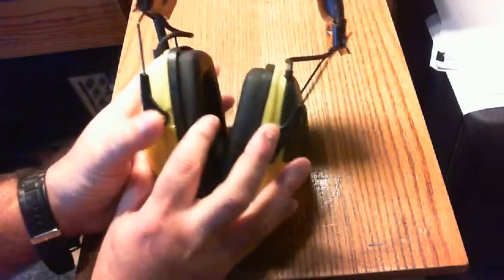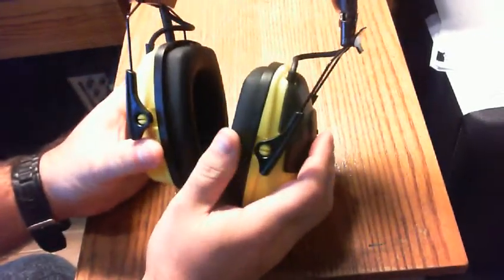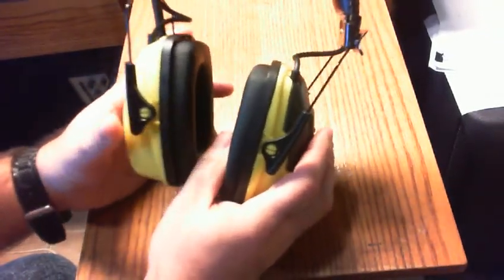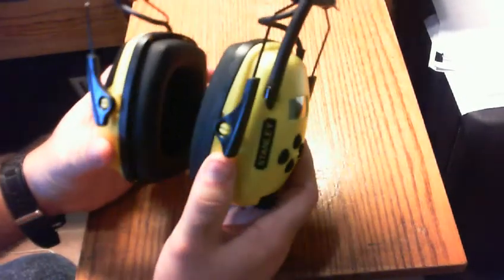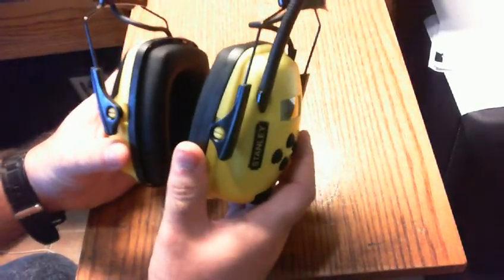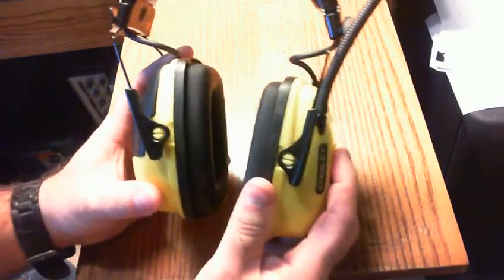That's pretty well all I want to show with the protective hearing headphones. I can certainly attest that the sound quality, although not extremely loud, is not going to hurt your ears — you're going to be pleasantly surprised at how good this sounds.